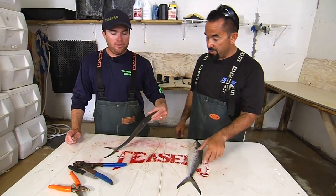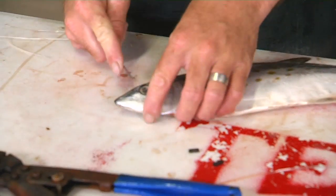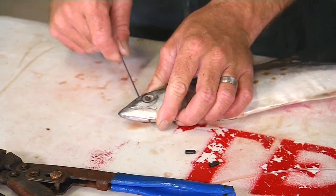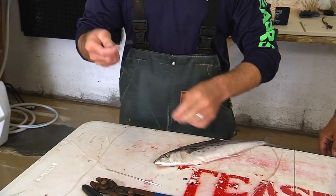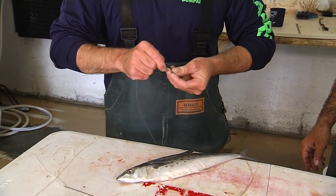So let's start. We'll start with a teaser mackerel first. Using a needle, I'm just putting a hole in the head, going all the way through the head. Take a piece of — some people use 300 pounds, some use 220, whatever you prefer. This is a piece of 220.